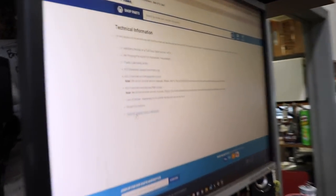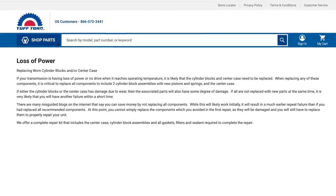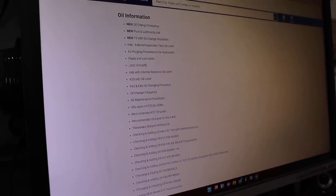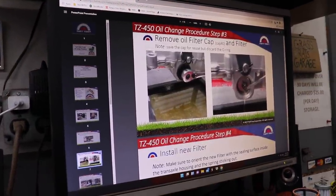Each repair procedure pulls up as a drawing or slideshow with tools needed, directions, and specs — and you can print or download it for later. Some procedures cover multiple topics individually, so for example you can find just the reseal procedure without scrolling through the full rebuild procedure. On the main page there's also diagnostic content, such as loss of power and worn cylinder blocks — explaining what those symptoms mean and what could be causing them. There's also a fluids and lubricants section covering oils, what to use, and how to replace them, including an oil change procedure for the TZ450.